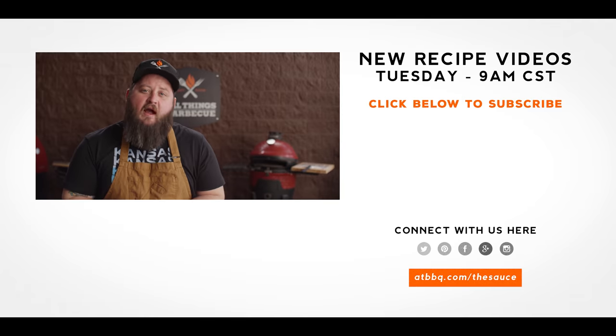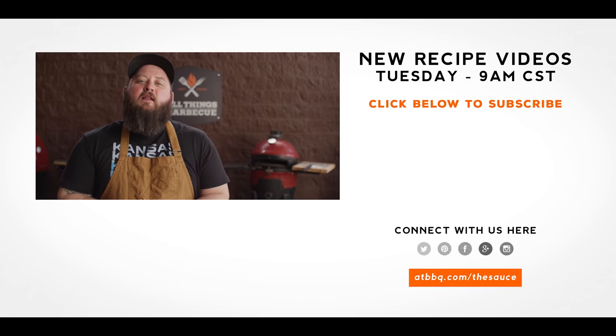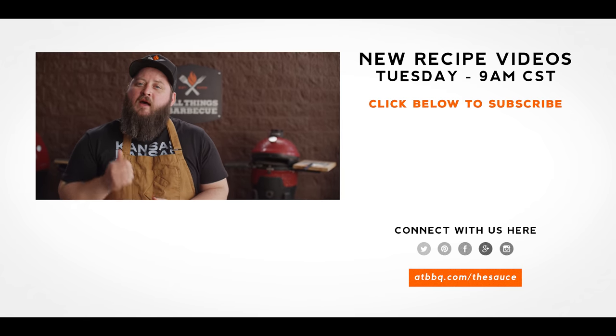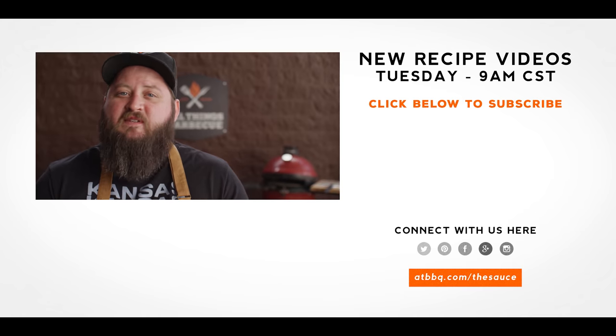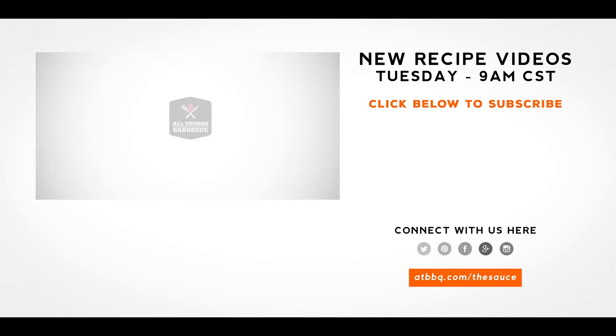Thank you so much for watching. Be sure to check out atbbq.com for all the products featured in today's video. If you enjoyed the recipe, hit that subscribe button, and if you have any questions, comments, or anything you'd like to see me cook, let me know in the comments below. For more recipes, tips, and techniques, head over to atbbq.com/thesauce. All Things Barbecue — where barbecue legends are made.